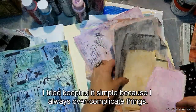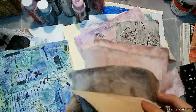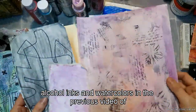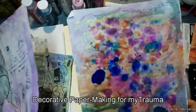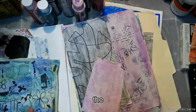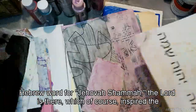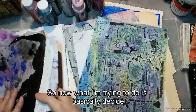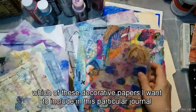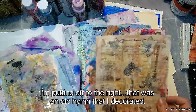I love incorporating my own papers into my journals and artwork. I tried keeping it simple because I always overcomplicate things — simple colors in grays, peaches, corals, and purples. Some were done with alcohol inks and watercolors, as you saw in the previous 'Decorative Paper Making for My Trauma Journal' video. This is the Hebrew word for Jehovah Shama — The Lord Is There — which inspired the whole journal page. Now I'm deciding which decorative papers I want to include.